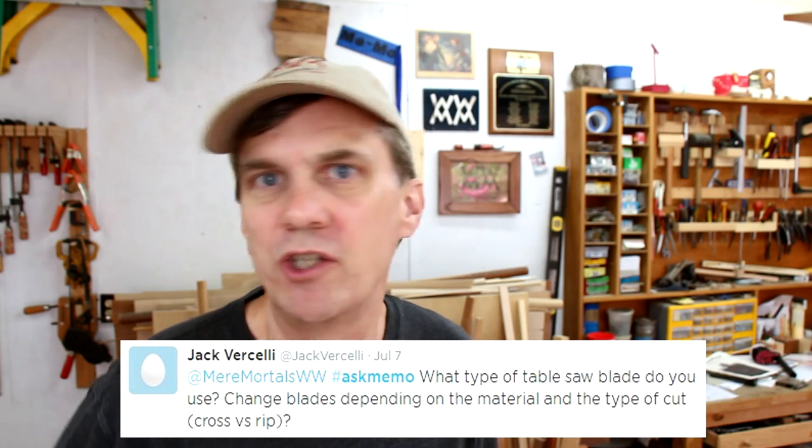Jack wants to know about my table saw blades and if I change them out for different purposes. I really don't. I use two different blades, but almost always use this blade. This is called a general purpose blade. It's got 32 teeth. It pretty much cuts everything.